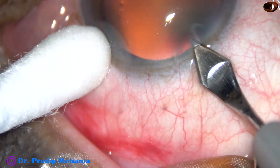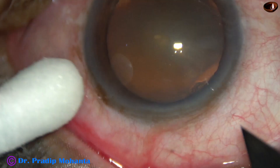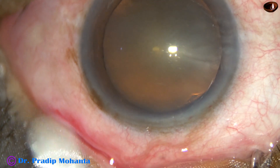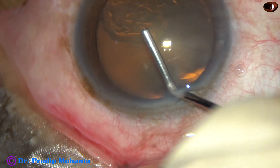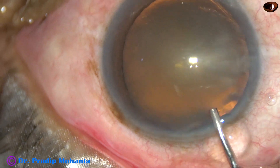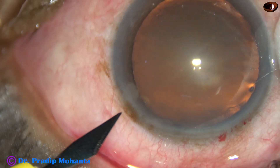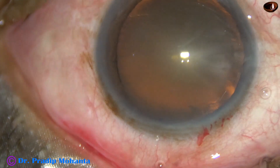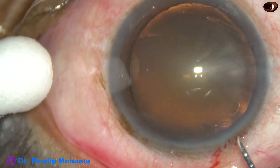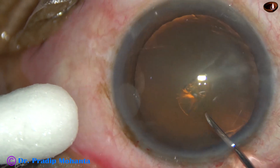This is the main incision at around 11:30 o'clock on the posterior aspect of the limbus. This is 2% HPMC — Hydroxypropyl Methylcellulose. Now, this is a side port on the left side of the main incision, about 2.5 clock hours away. In this case I have made only one side port.